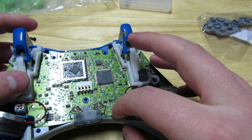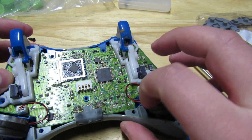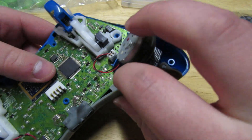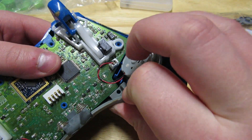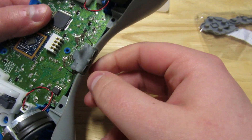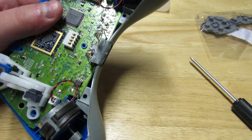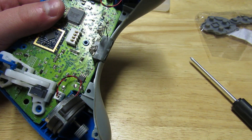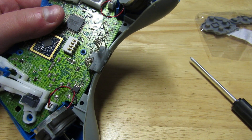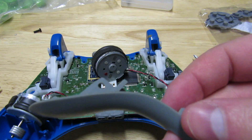To my understanding you just pull off these three spots right here and it clips off. I'm going to do this off camera so that way it doesn't take me like 40 minutes. Alright, I got my plate off — you pretty much just pull up on it like I said.